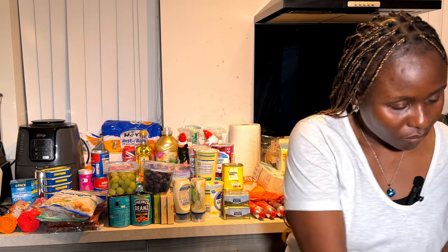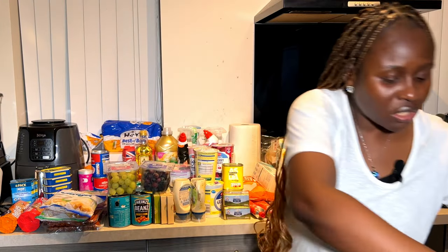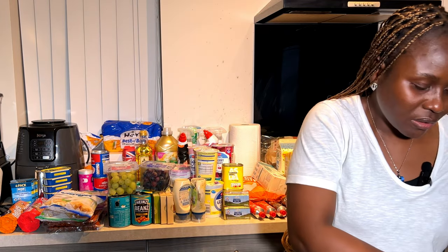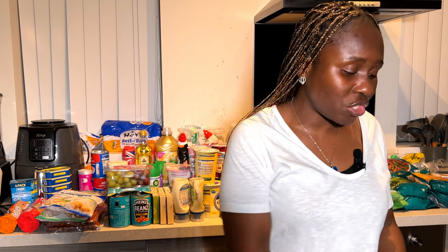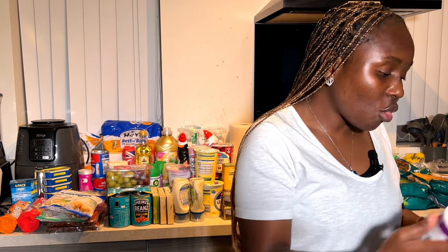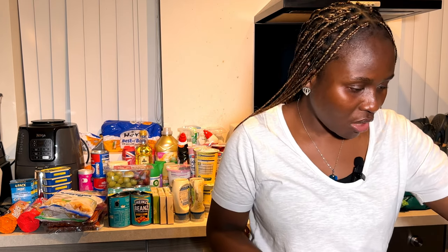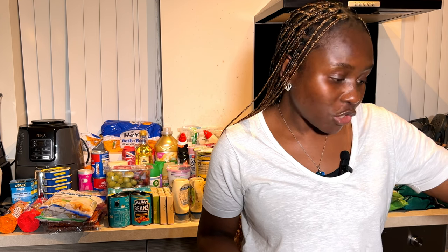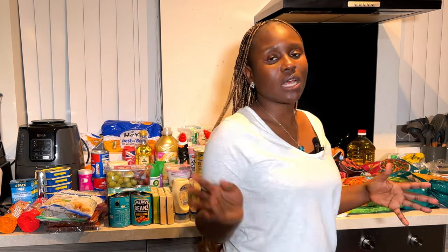I'll put all the spices together so it's easier to see. I'm a spicy girl! I have Italian seasoning, sage, thyme, cumin, smoked paprika, basil, white pepper, mixed curry, chicken seasoning, chili flakes, rosemary, Chinese five spice, chili powder, Cajun seasoning, and more. Those are my spices — not all ones I got today, as I have other ones too.